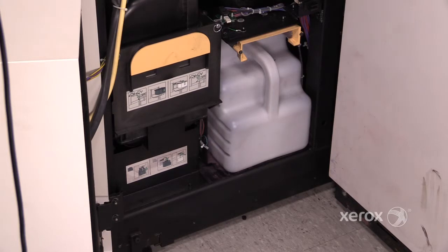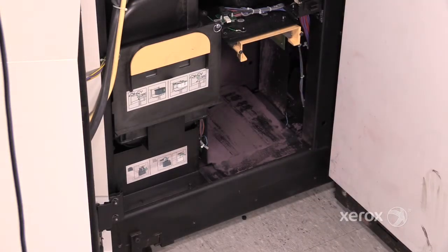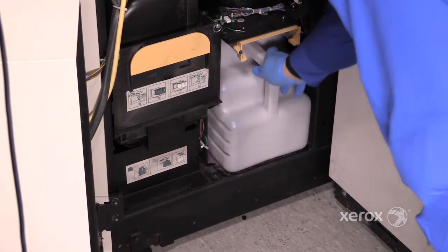To remove the waste toner bottle, grasp the handle, lift, and remove. To replace, insert and push until it stops.